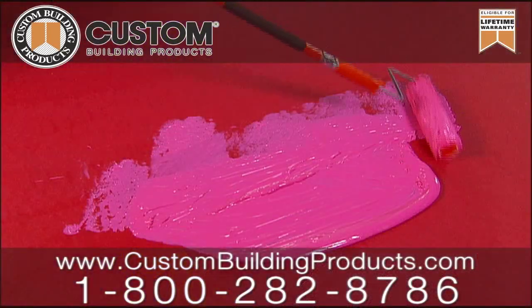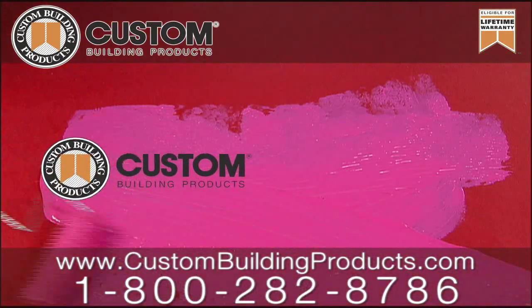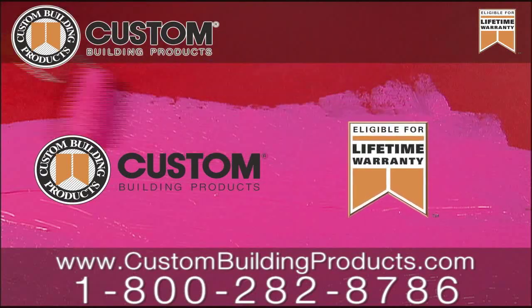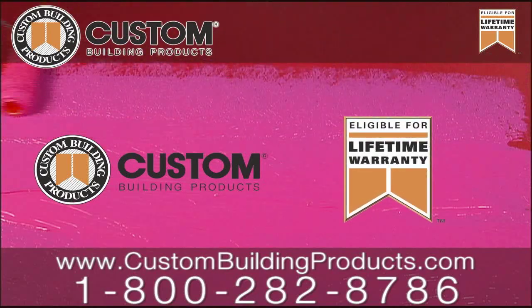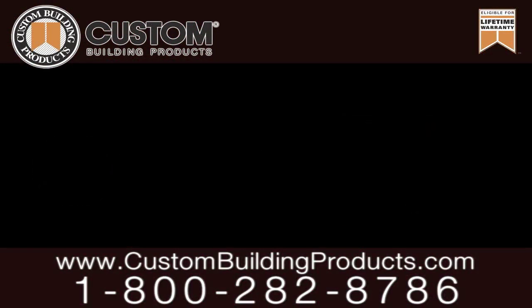Best of all, using Redguard along with a complete system of Custom's installation products qualifies your project for a lifetime warranty. It's all supported by a highly educated and experienced technical support team and comprehensive online resources.